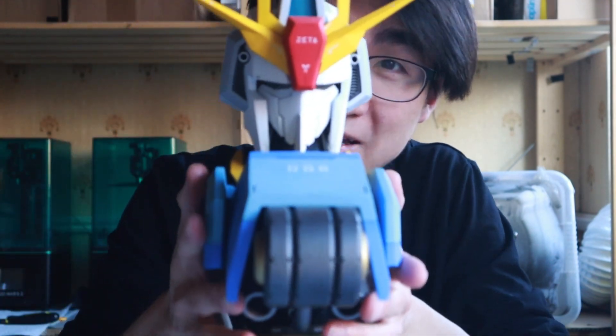Hey guys, so last video I showed you how I designed and built this massive Zeta Gundam bus. So if you're interested in the files, feel free to contact me or check out the video — I'll leave the card up in the corner. But in this video, I'm going to show you how I designed and 3D printed an Iron Man Arc Reactor. Let's go.